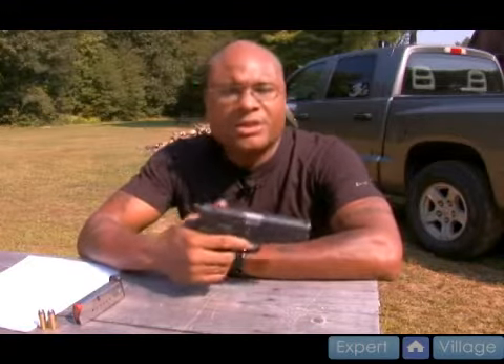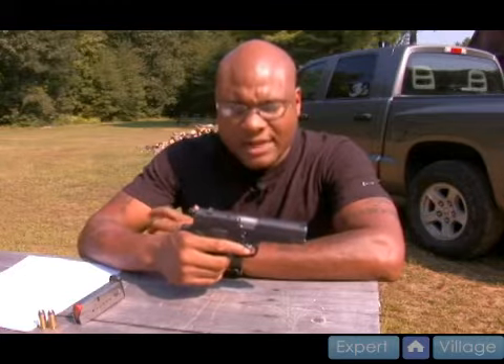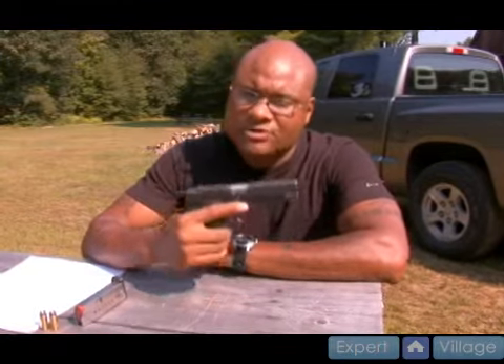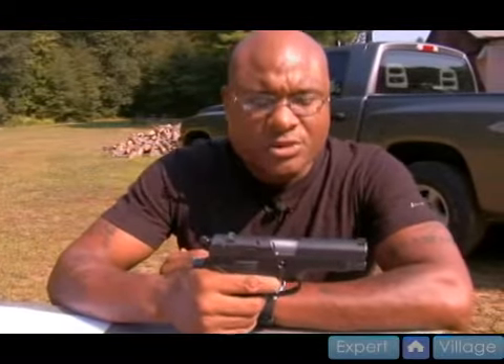Single action would be half of the trigger pull. So if this was a 10 pound trigger pull, the first round would require a 10 pound pull, and after that it would be approximately half of that.